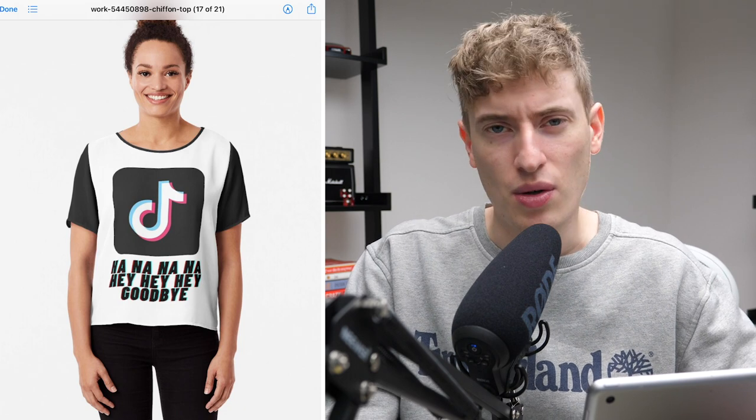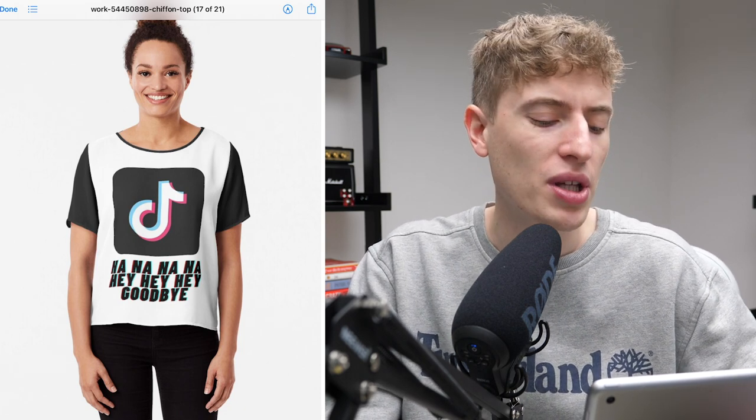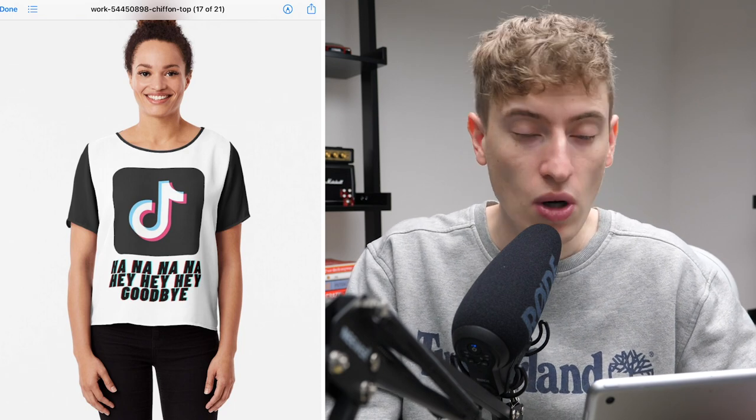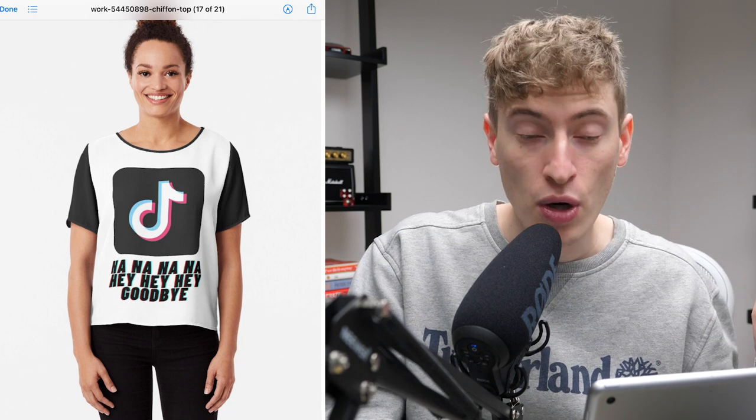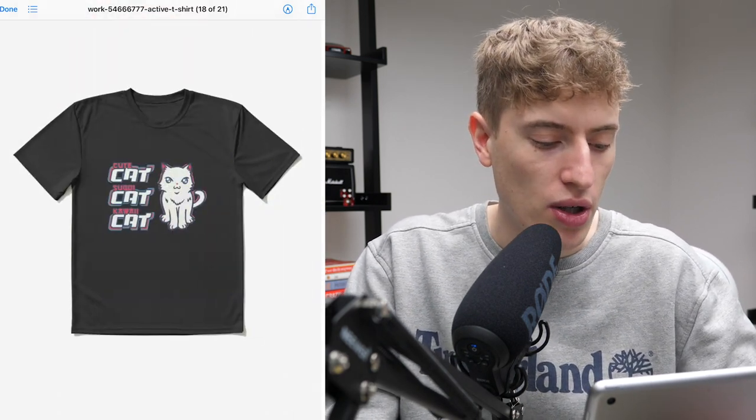This one uses the TikTok logo. You know you cannot use a TikTok logo. I initially said Twitter — I corrected myself. What is the point of reviewing this design? You know you can't use the TikTok logo. Moving on.